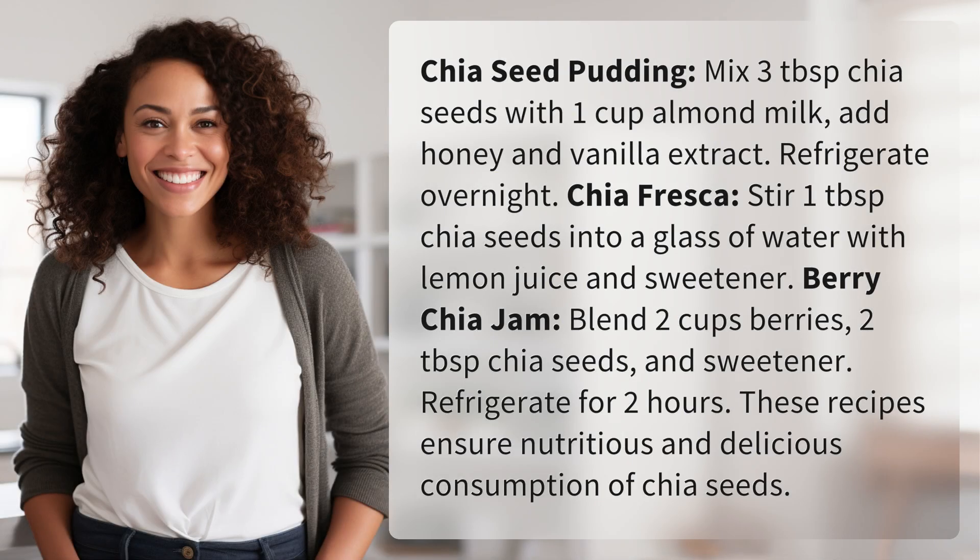Chia seed pudding: mix three tablespoons chia seeds with one cup almond milk, add honey and vanilla extract, and refrigerate overnight. Chia fresca: stir one tablespoon chia seeds into a glass of water with lemon juice and sweetener. Berry chia jam: